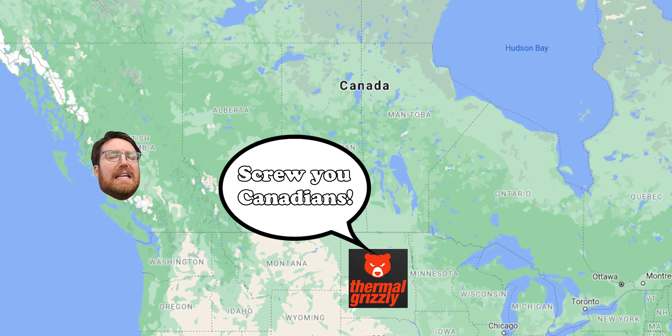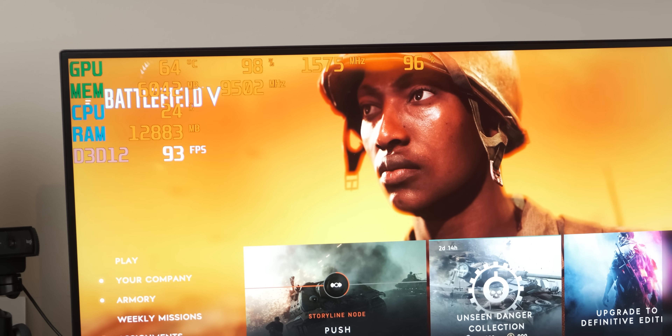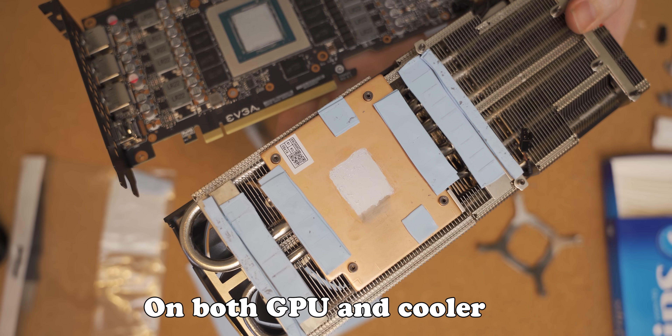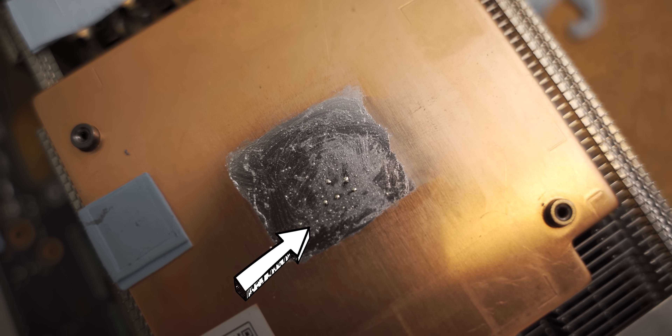Thermal pads are really difficult to get your hands on on short notice in Canada — nobody really stocks them on a regular basis. After stacking various thicknesses of thermal pads on top of each other at various locations on the graphics card, I put it back together, put it in the PC, and had the exact same problem — if anything, it was a little bit worse. So I thought, okay, it's not the thermal pads. Maybe I don't have enough liquid metal on the GPU. I took it out, put a little bit more liquid metal on, put it back together — exact same problem. I repeated this process maybe 10 times until there was a decent coating of liquid metal on the GPU, and I realized that definitely wasn't the problem either. I started playing around with the thicknesses of thermal pad, but playing around with those sizes didn't seem to matter.